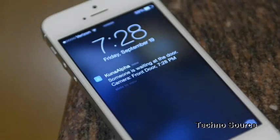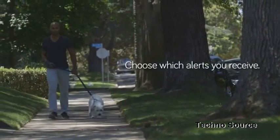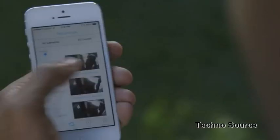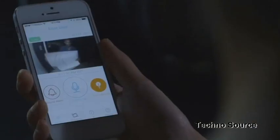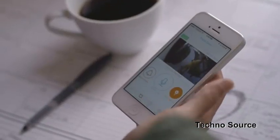You only want to get alerts that matter. Kuna ignores trees and small animals and recognizes people's behaviors, so if you don't want to know every time your spouse goes out jogging, you can tell Kuna to alert you only for visitors waiting at the door. It'll learn and get smarter over time. There's a peace of mind that comes from knowing what's happening at your home — whether it's your loved ones or the delivery guy, Kuna will always let you know, and if it's someone bad, now you can do something about it.